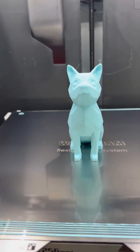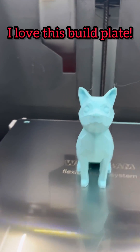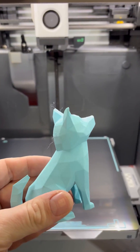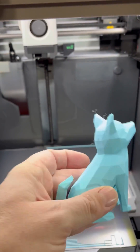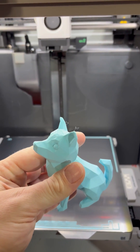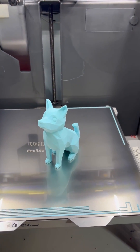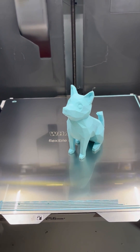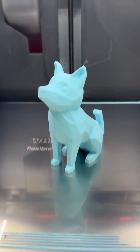So I printed this guy — first at default and then bumped it up to ludicrous speed just to check everything — and he came out pretty good. So we're going to try to re-slice or maybe edit it in Fusion to see if it was a file error, because I even tried re-slicing and resending it in different formats on the build plate and still got those issues.